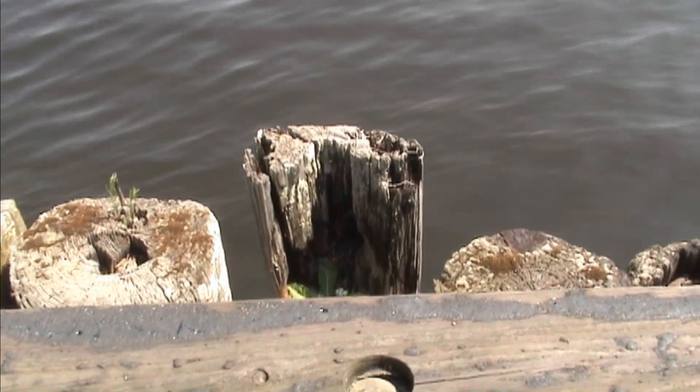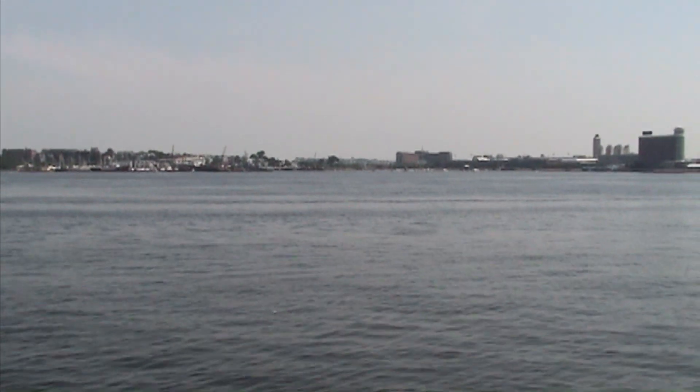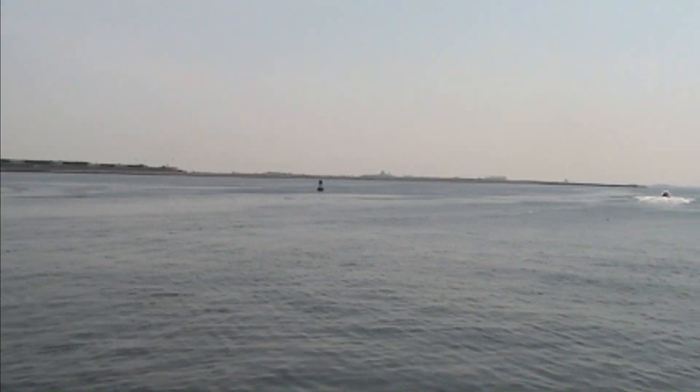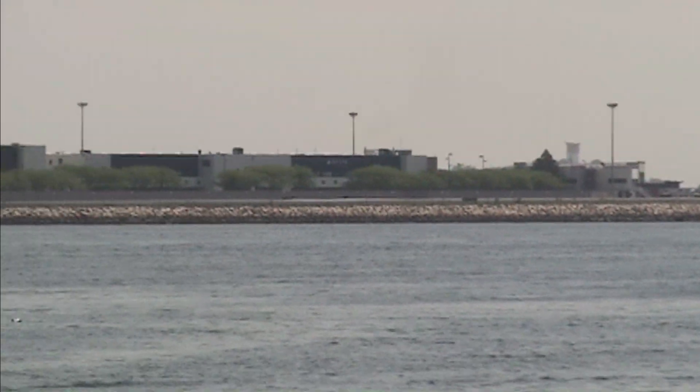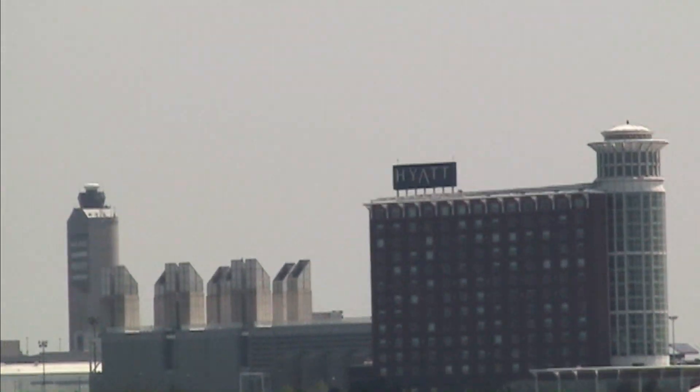Well, this is the end of the pier. There's Boston Harbor. There's Logan Airport, and there's a little control tower for Logan Airport.